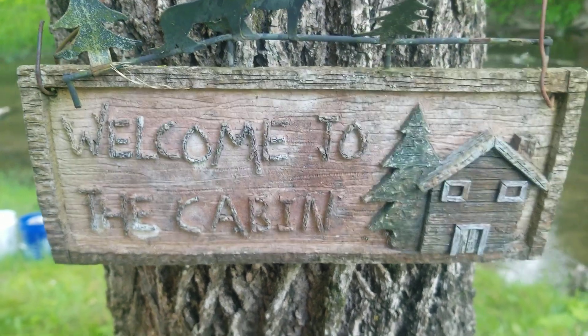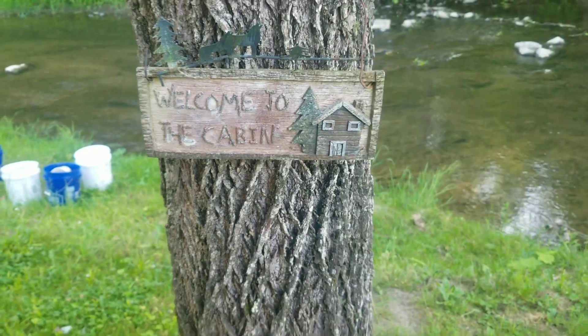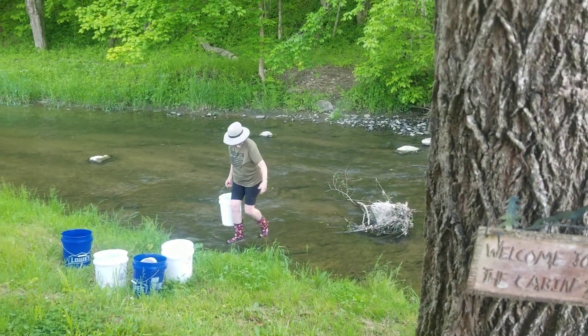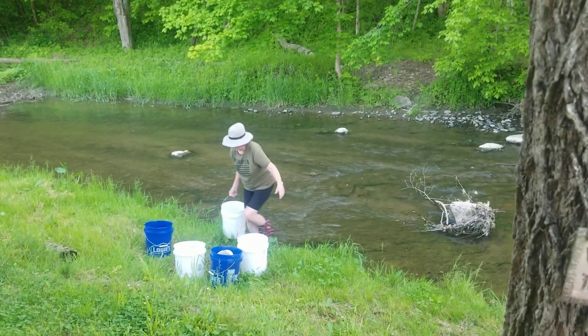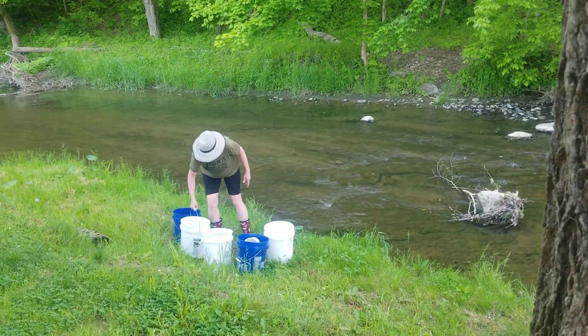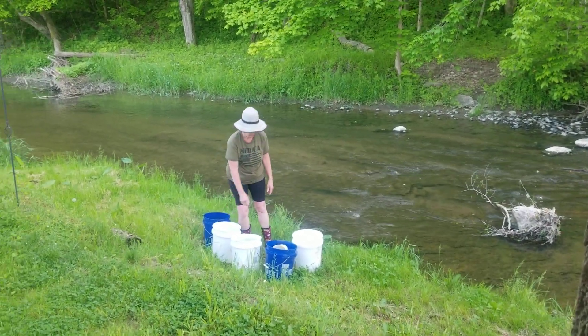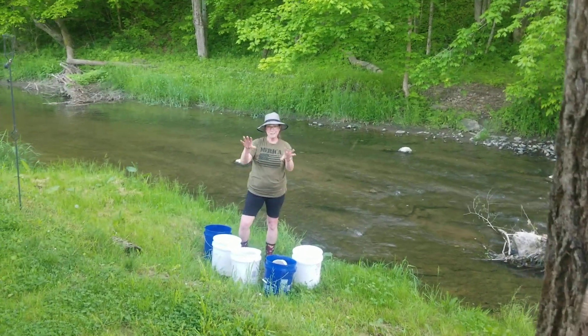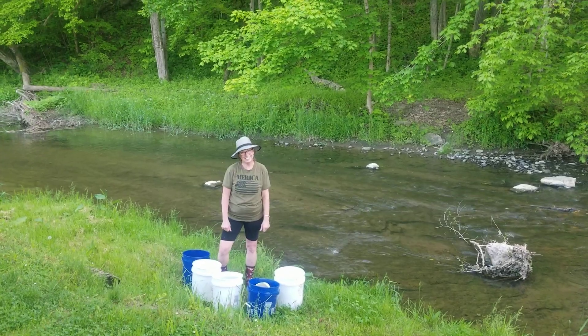Hey, welcome to Memorial Day long weekend. Look who's down in the creek hauling water for her garden. She hauls it there and then I'll take it up and get it in the tractor.